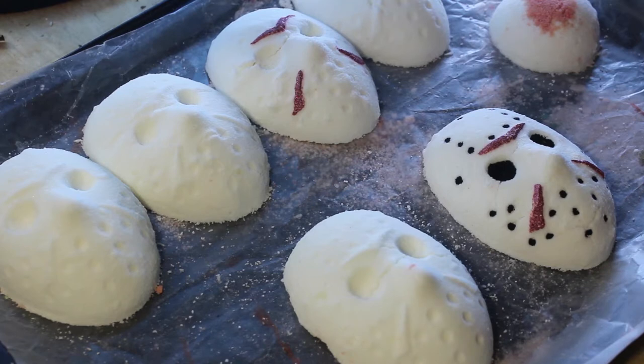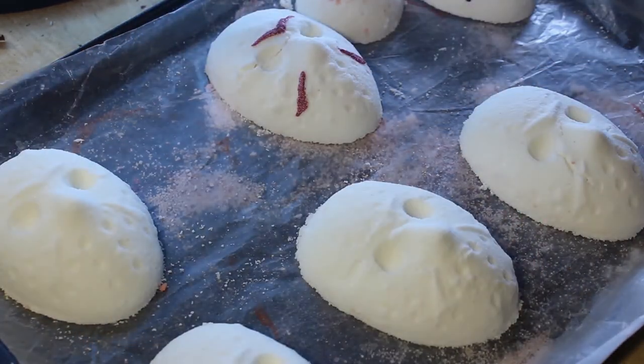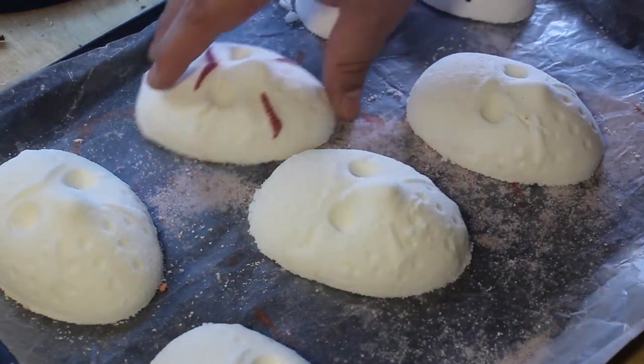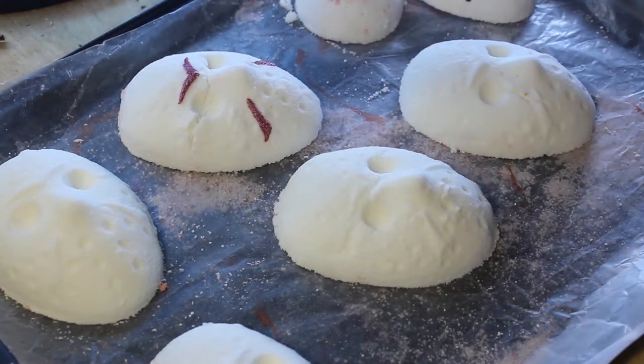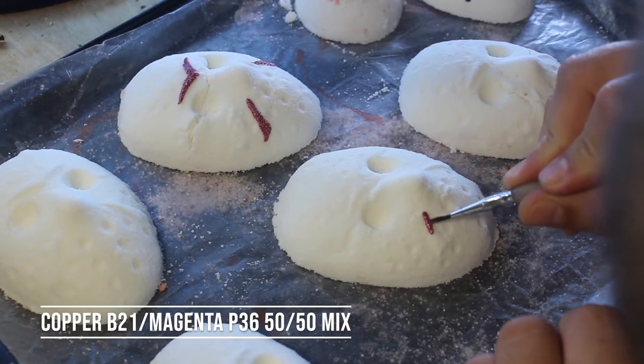Hey guys, thanks for joining me. Today I'm gonna be painting Jason Voorhees — let's get this going. Gotta get my workstation right. So Jason is red and that red is vibrant, so today I mixed magenta and copper to get me this red. I know I switch it up sometimes and that's on purpose — I just like to test out different colors, different combinations, because if I stick with this one red I'm not really doing myself or you guys any justice.